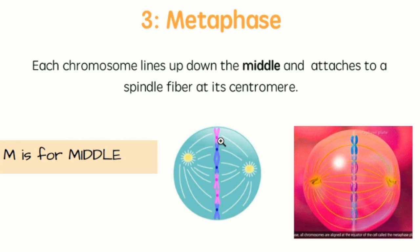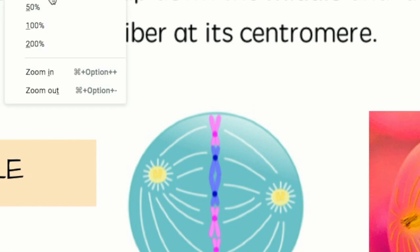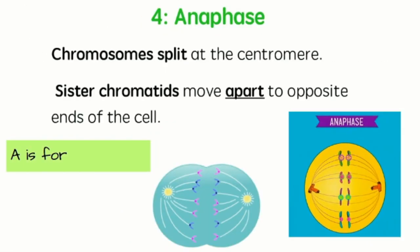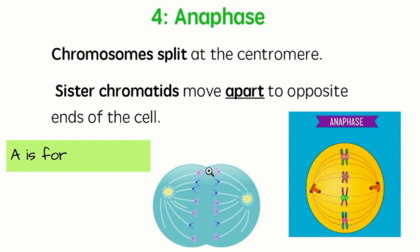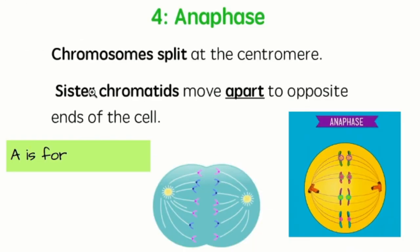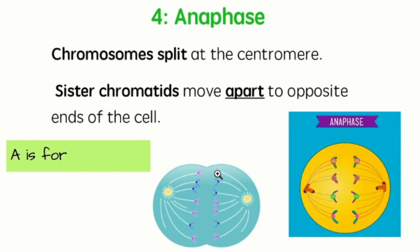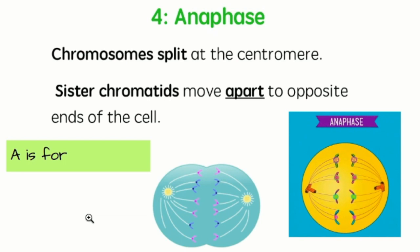One last detail about metaphase. Here we can see the centromeres are those dots — no meerkats on this slide. The circles at the center of the chromosomes: the spindle fibers attach to those and they're going to start dragging those chromosomes apart on the next slide. Next we have anaphase — step four. The chromosomes split at the centromere, so chromosomes were X's and now you can see it's just a half. Those halves are called chromatids, and if they came from the same chromosome, they're sister chromatids.